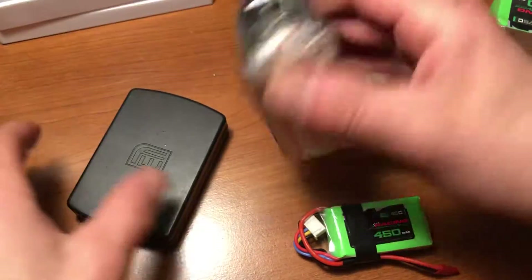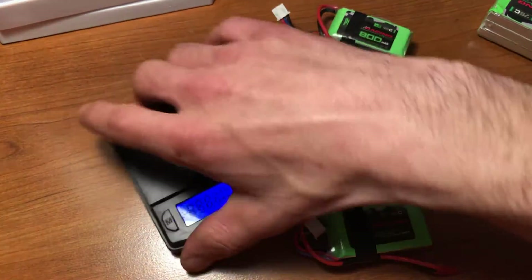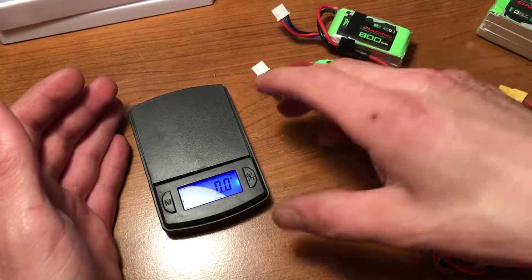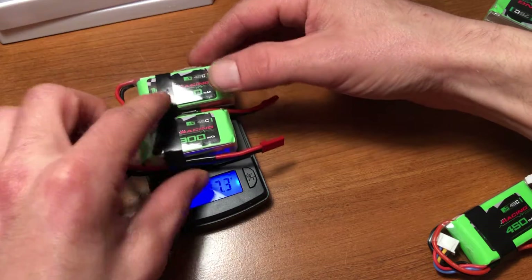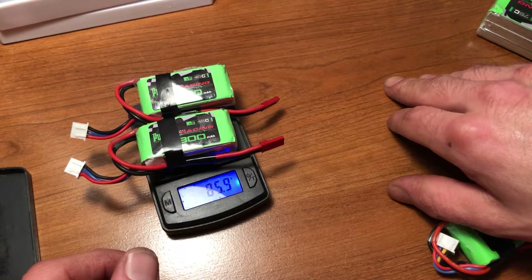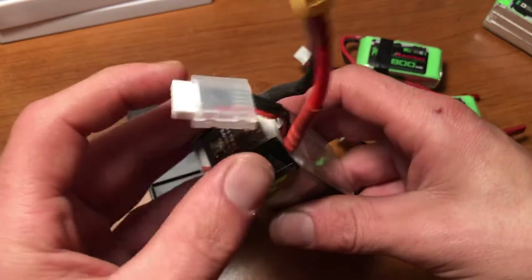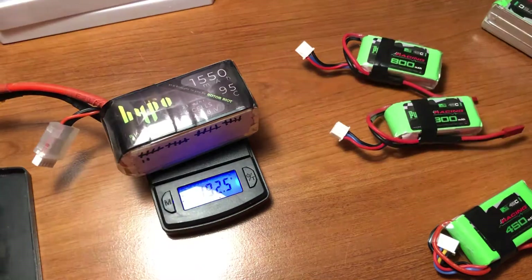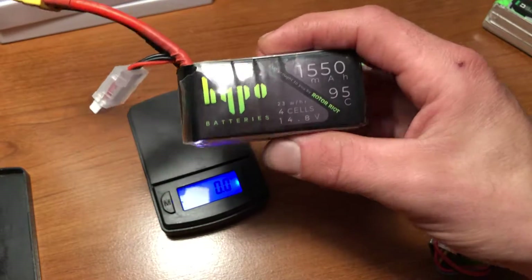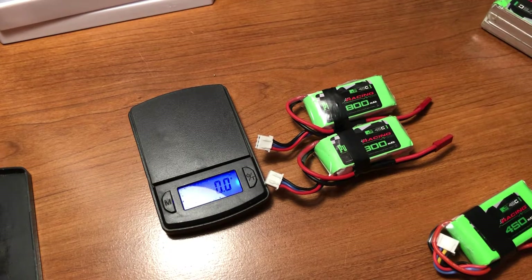I'll just show you guys real quick. This one has the hypo checker — you can see that's yellow, so it's half dead. These are full. If we break out the scale: both full 2S 800s together come in at 85.9 grams. Now putting on this half-dead 1550 4S with the hypo checker — that's 192 grams. So it's more than double the weight and this one is already half dead. That's actually the reason I decided to go with the two 2S batteries: to save weight, still get power, and get better flight times.